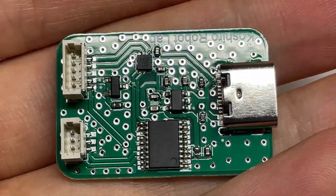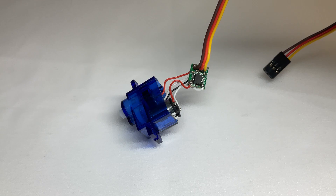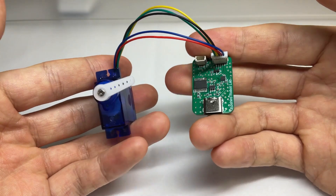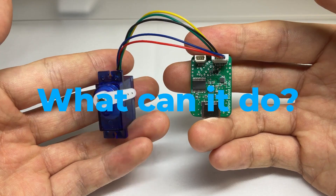This is my custom-made smart servo driver. By replacing the driver of an RC servo like the SG90, you can easily and inexpensively upgrade it to a smart servo. So, what can it do?